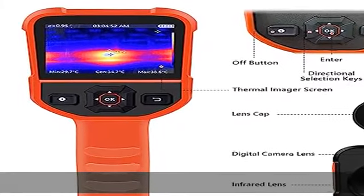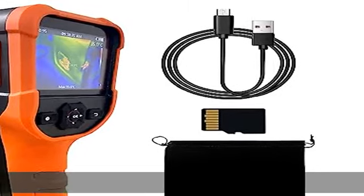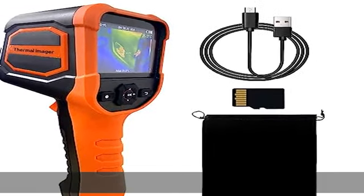Displays heat detection and visible light images, allowing users to see the full range of images. Choose from 4 color palettes.